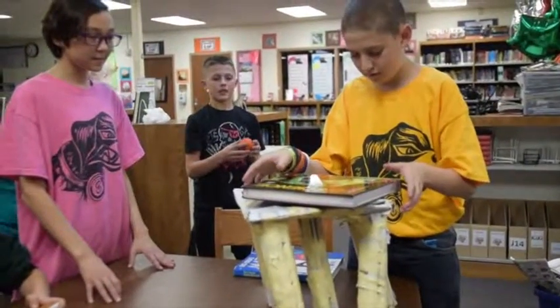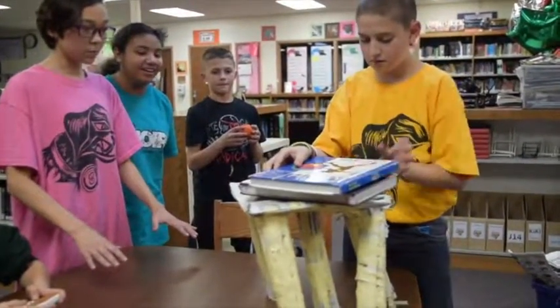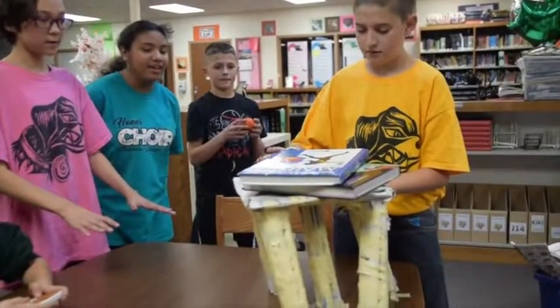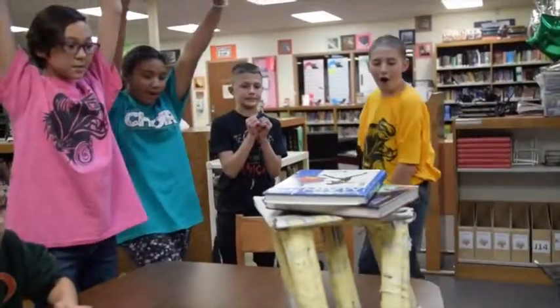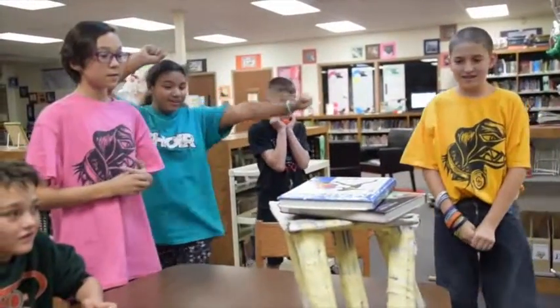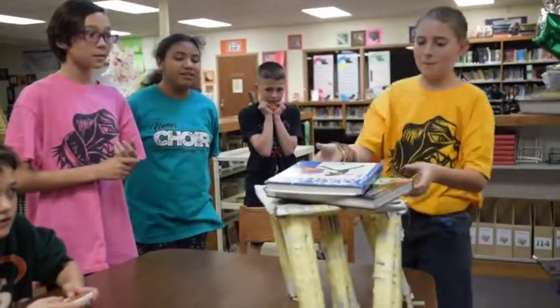Two books! One book? That's not even thick enough! Two books! Wait, that's not the skinny one — it's falling! That's the skinny one! Oh yeah, you have to change the science book!